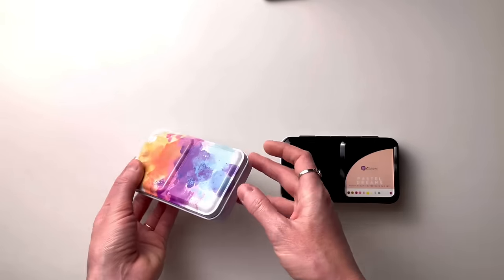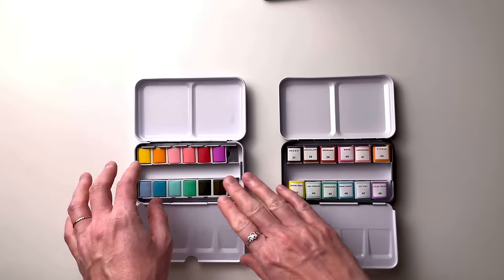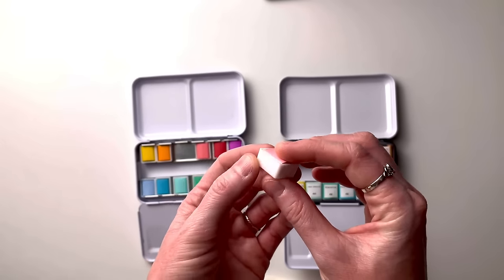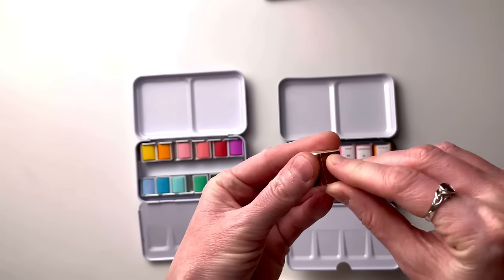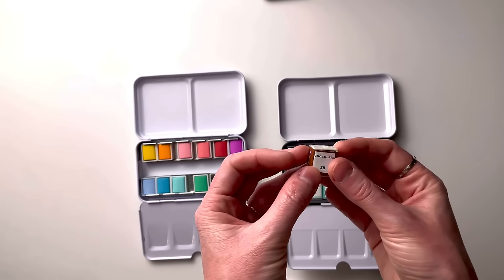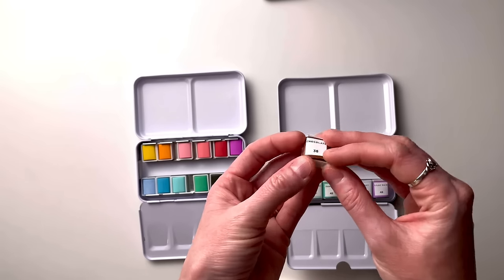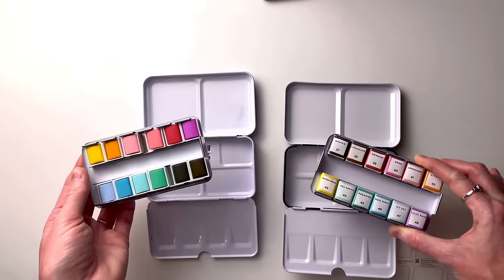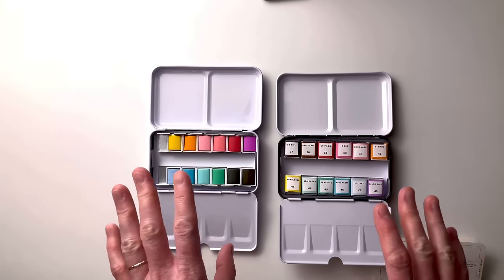You get the same amount of cakes — 12 cakes each. The only slight difference is that on the Temu side the cakes are unwrapped and unnumbered. They do not have a number on them, whereas with the Prima all of them are numbered — each color has a number, and when you take off the wrapping the number matches the wrapper. That way if you want to refill a cake you can look up the number online. Both trays are also removable — very easy to insert back in and take out. That's it as far as the similarities go.